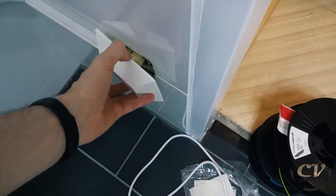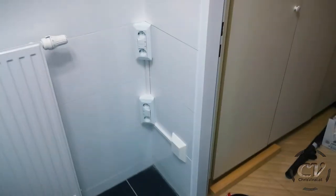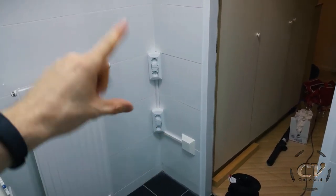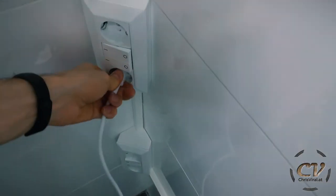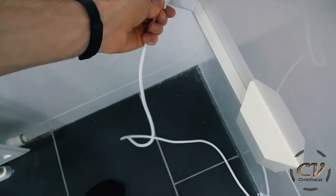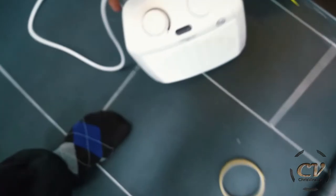I need duct tape for this — well actually, power of video, let's go baby! Damn, check this out. Oh hell yeah — from an ugly hole to this! And lastly let's check if it's working. Yes, yes, yes, yes — all four are perfectly working. I love it!